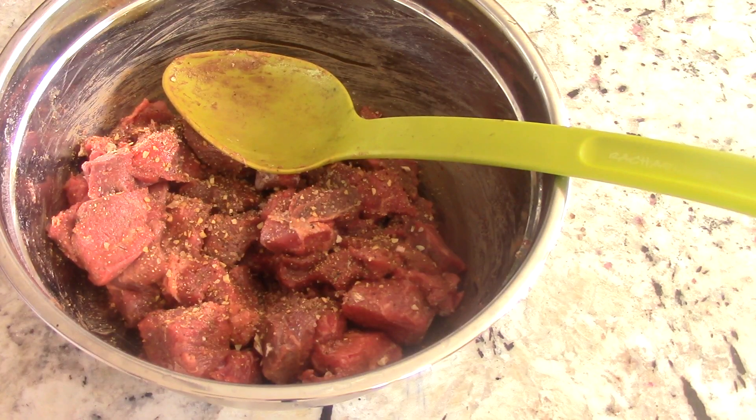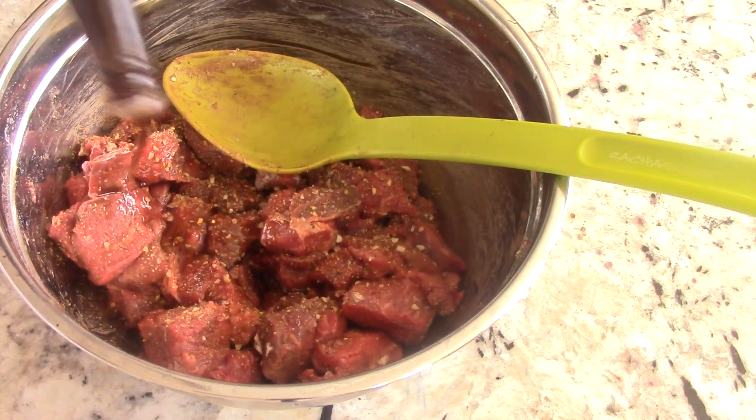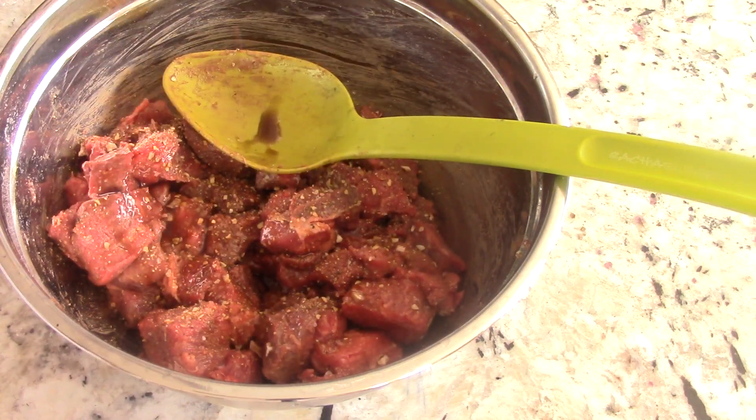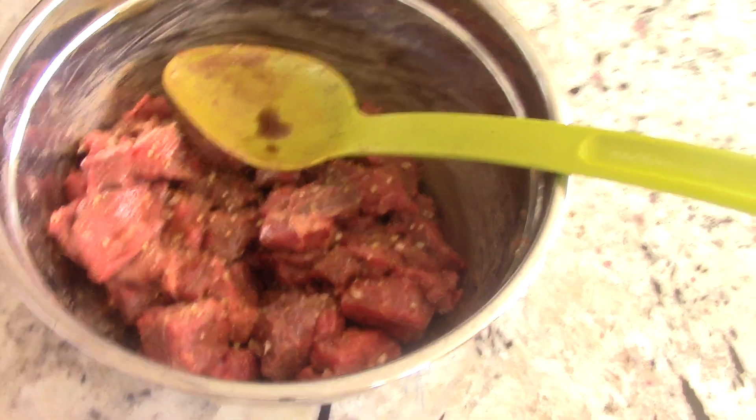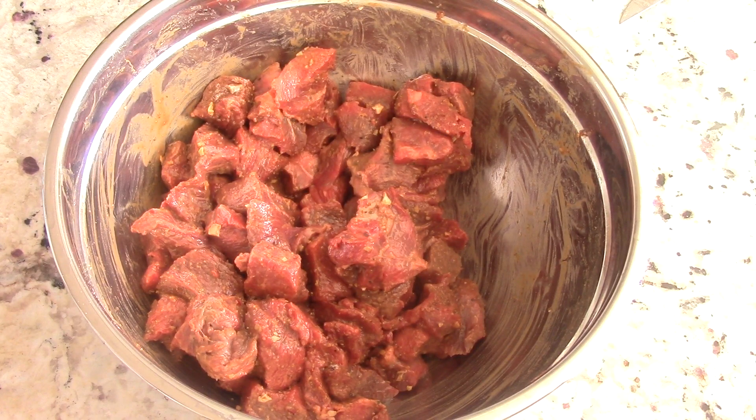I almost forgot — got to add some Worcestershire sauce to it. Give that a final mix. That's optional too, but that's great flavor. All right guys, we mixed it very well and we're ready to put it in the Ninja Speedi.